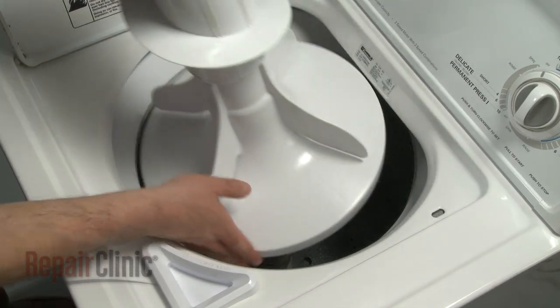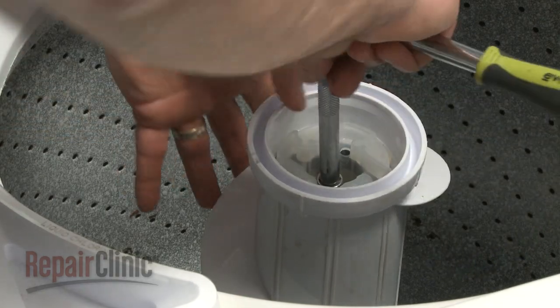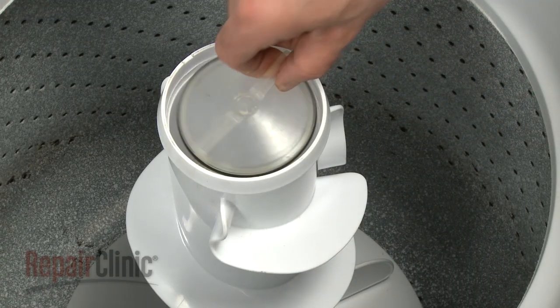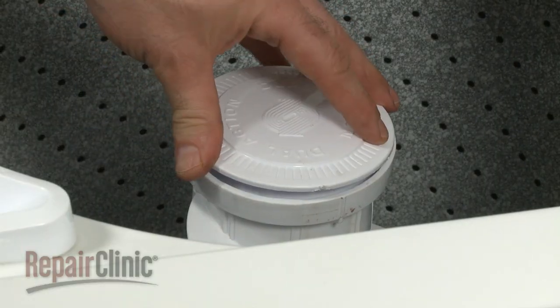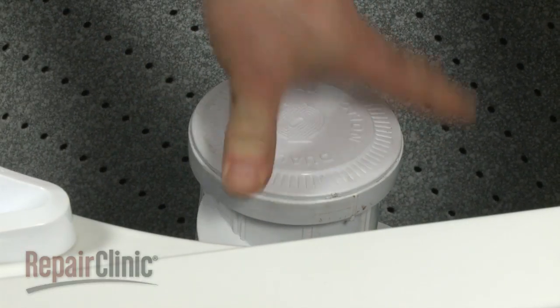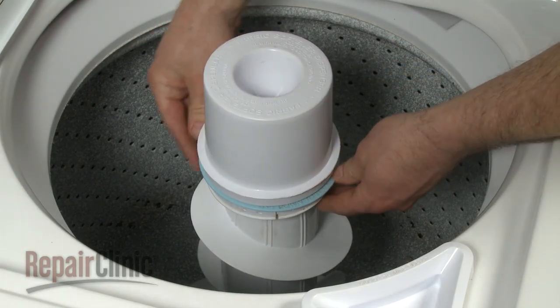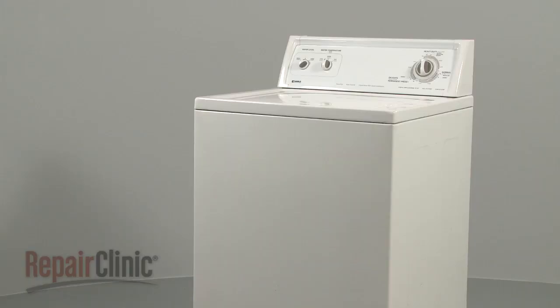Next, place the agitator back onto the drive shaft and reinstall the bolt and washer. Replace the dust cap if your model has one. Replace the agitator cap. If your model has a rinse dispenser, push it down until it snaps into place and press the lock ring down with your thumbs. You're now ready to turn on the appliance to make sure it's functioning properly.